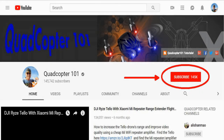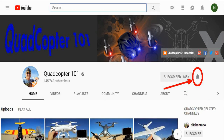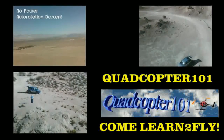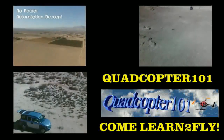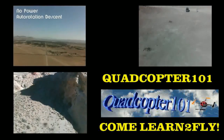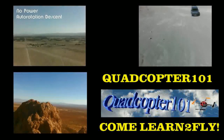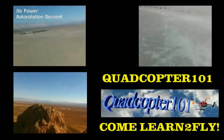Hi, QuadCopter101 here again. If you want to get your own shoutout in one of my future videos, make sure you subscribe to my channel — just go to my channel page and click that subscribe button. Also make sure to click the bell button right next to subscribe, so you get notified when I release a brand new video immediately and have a chance to get that first shoutout. Give it a try, folks. I'll see you next time.